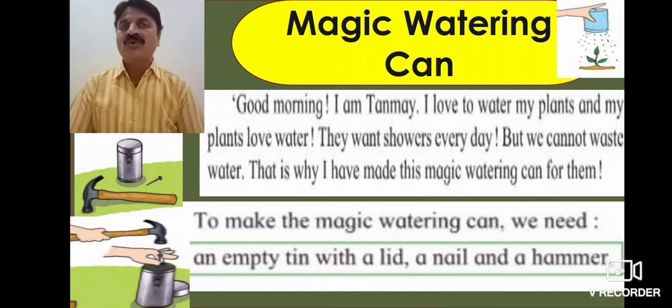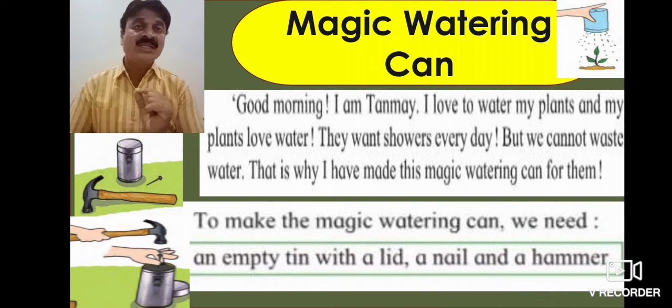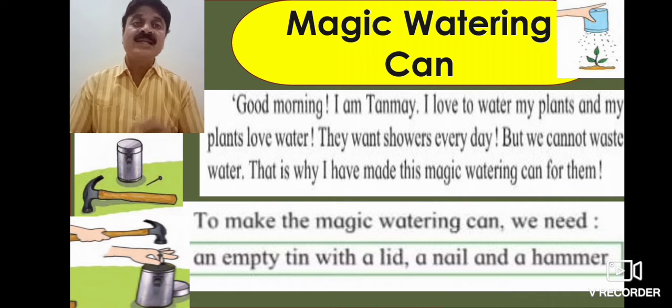I love to water my plants, and my plants love water. Here at the science fair, we are going to see how we can water our plants more efficiently.